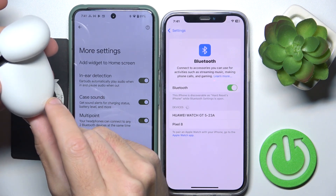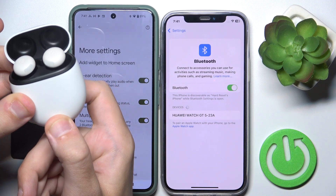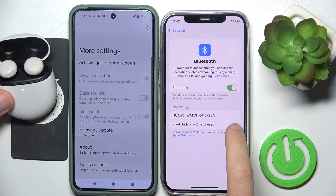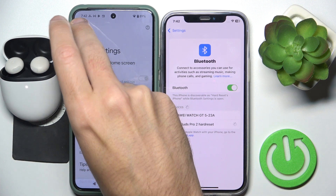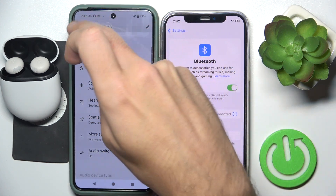Now press and hold the button on your charging case for at least three seconds to enter pairing mode. Right here we can see the headphones on our second device, so click on it and it's connecting.